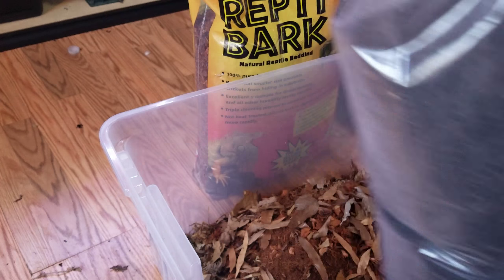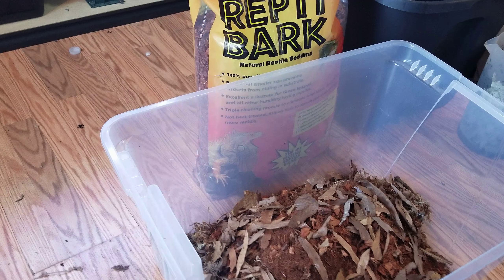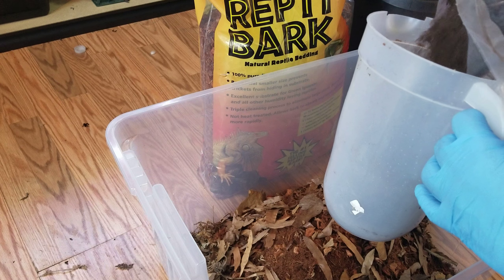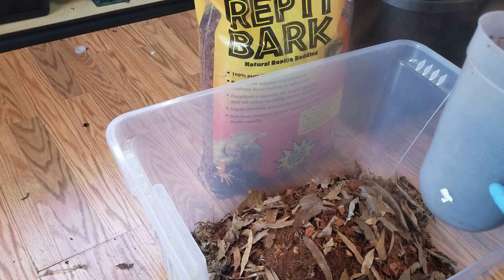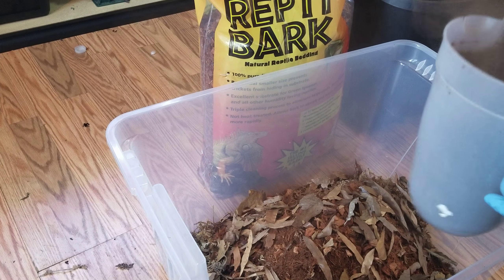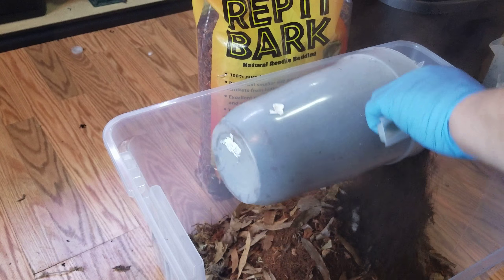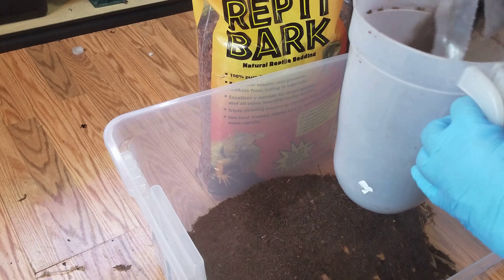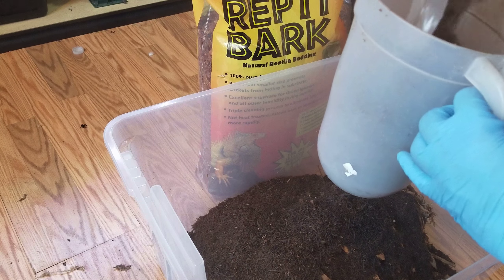Tree fern is really important — from all the research I did, you're going to do two cups, so two jugs of this. This will give good burrowing material for the isopods and whatnot.